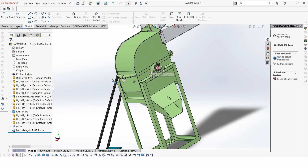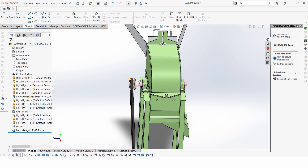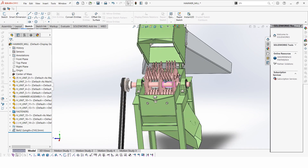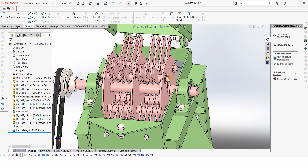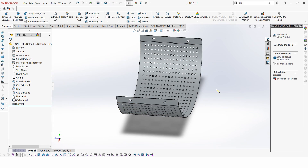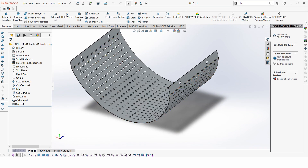We are using pillow block bearings and also a double groove pulley. Inside we have blades and pins. There is also a wire mesh sieve — you can have a look at it here.